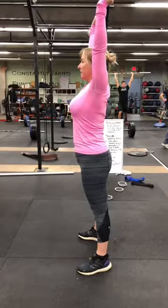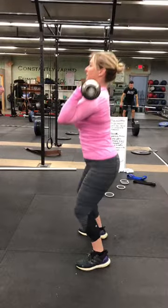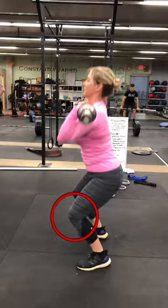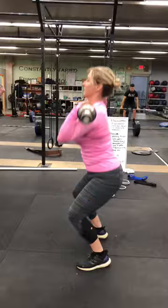The next thing I want to talk about is the dip and drive. As we're dipping, the first fault here is that our knees are coming way over our toes. I'm going to draw a line here — that's where your toe is — and you can see your knee is out in front of that. We want to make sure that we're dipping back onto our heels.